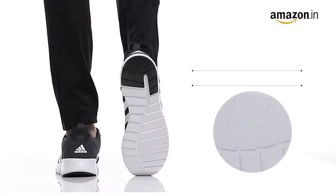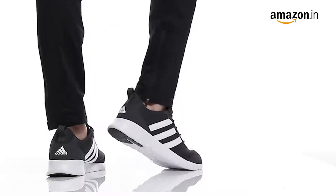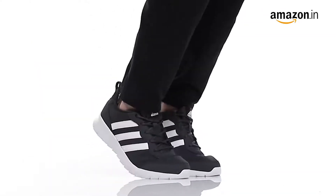The cushion footbed of the shoe lends extra comfort, which makes it a perfect fit for all the sports lovers. These shoes are perfect for gym or a morning run.